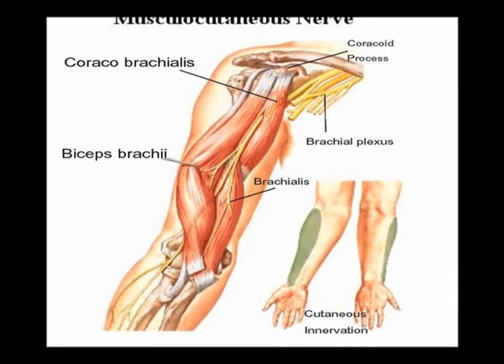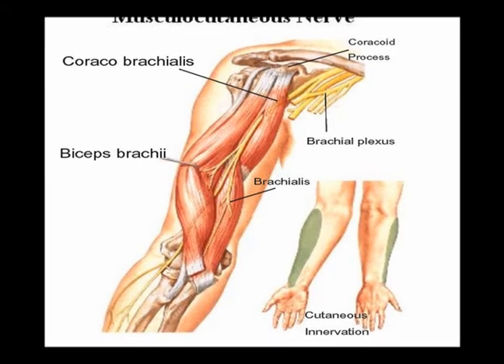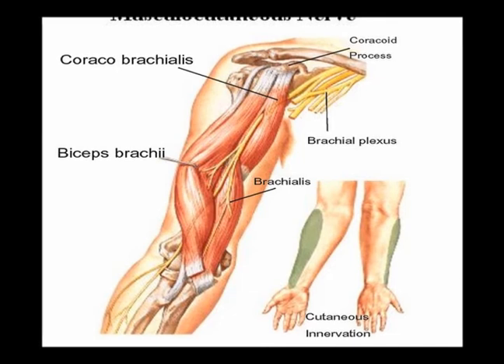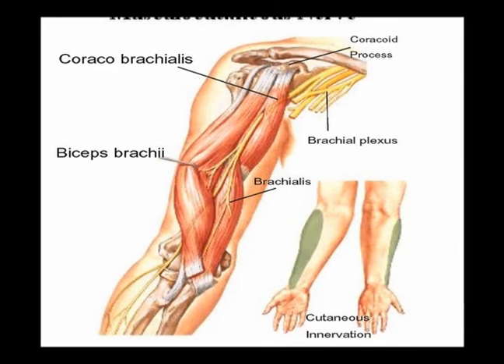And when it reaches the forearm, it becomes the lateral cutaneous nerve, providing sensory innervation to the lateral forearm.